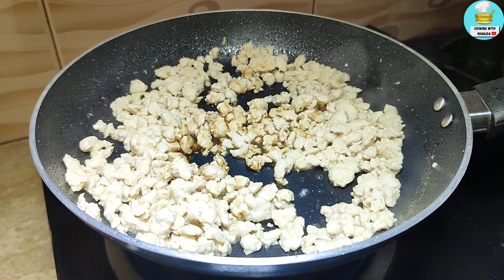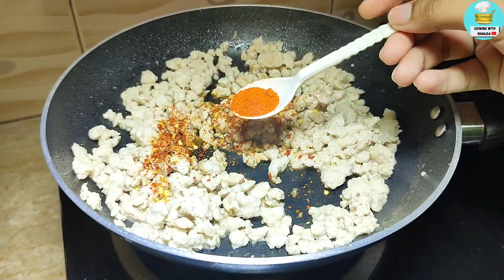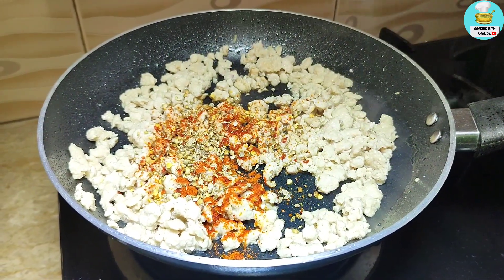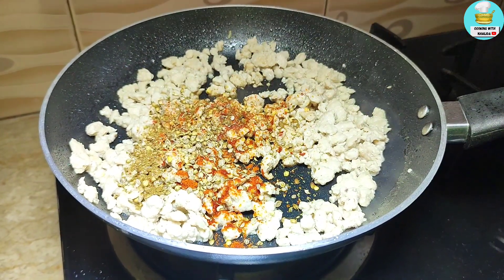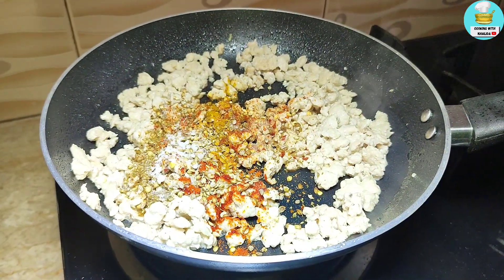We add 1 tablespoon of soy sauce, 1 teaspoon of red chili flakes, 1 teaspoon of lal mirch, 2 teaspoons of dhania (coriander). We also add 1 teaspoon of flour.